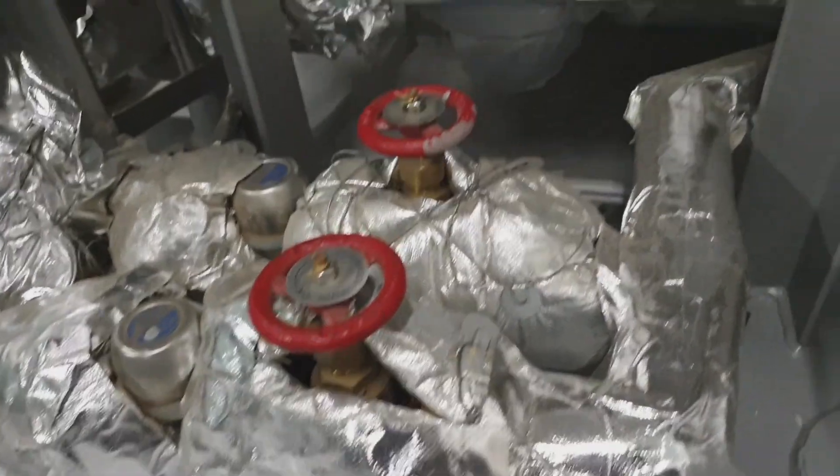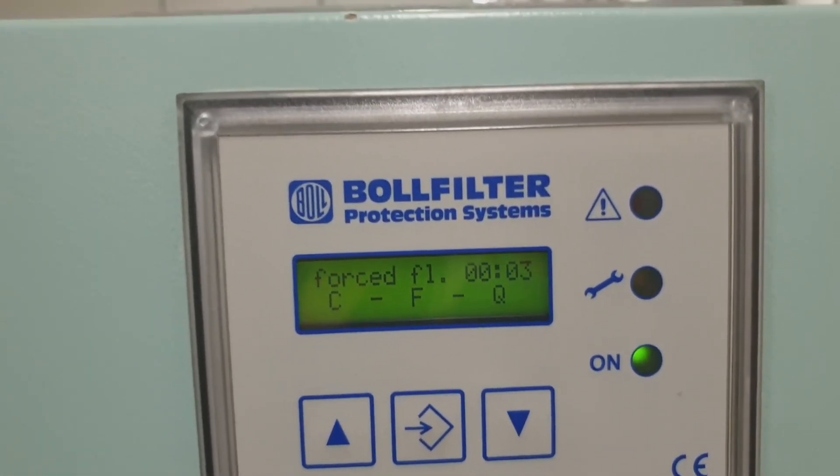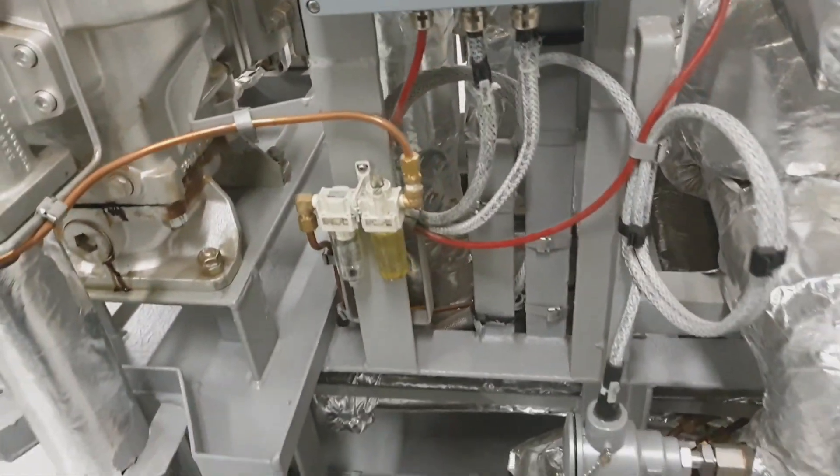This is the backflashing valve and this is the steam outlet of the heating for warming. And now this is the control of the backwash filter.